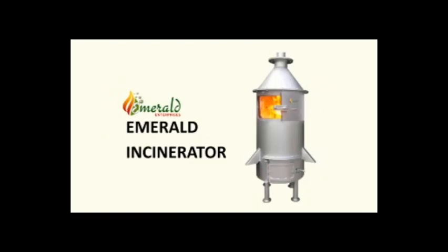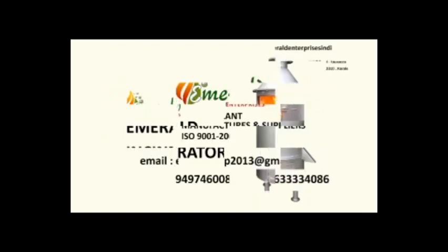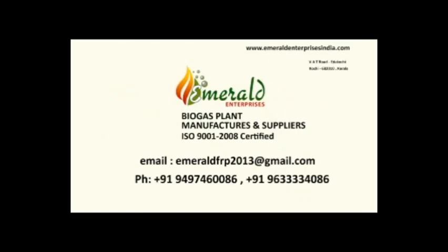For booking or if you have any query, please contact us on these phone numbers or you can email us at our email address. Thank you.